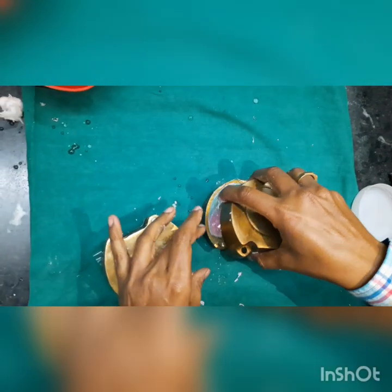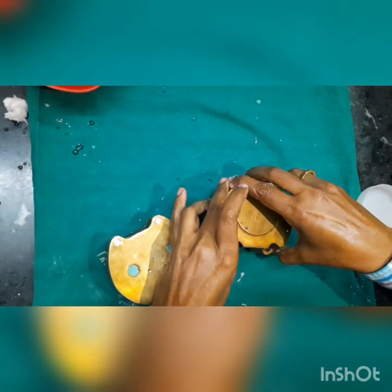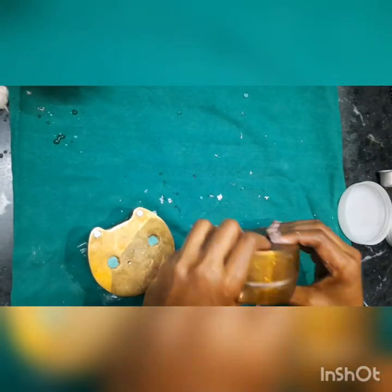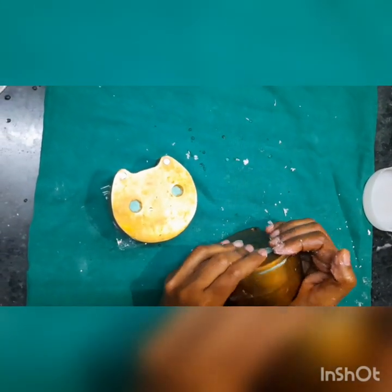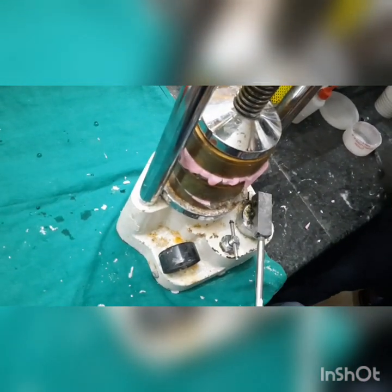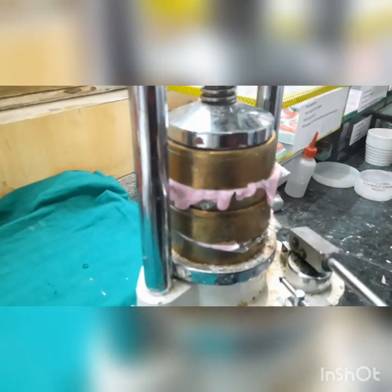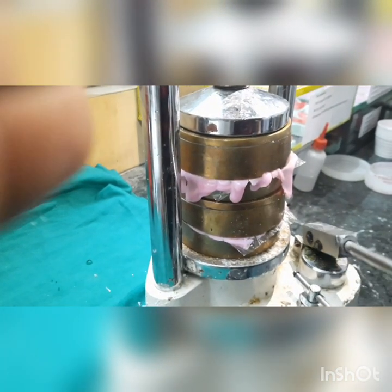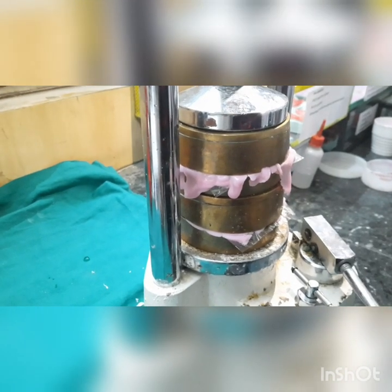Apply nicely — don't force it. We place it on the hydraulic press and apply pressure — not too much, but enough. You can see the excess material flowing out. This is known as flash, and it needs to be removed.